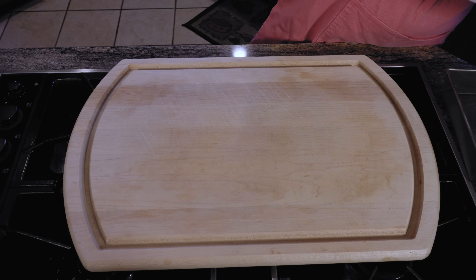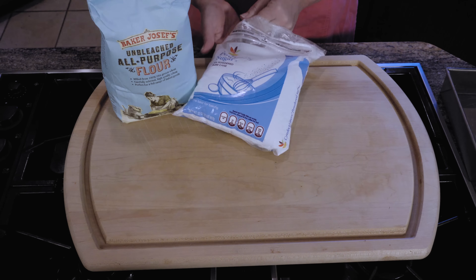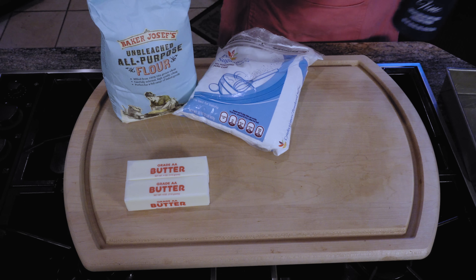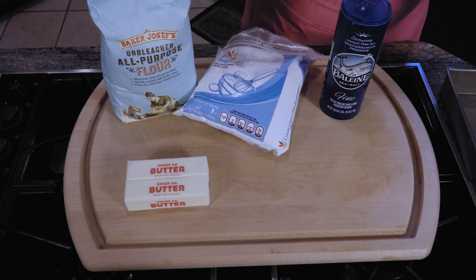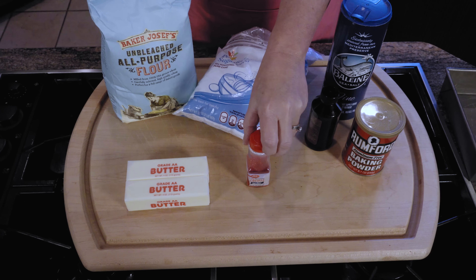You're going to need flour, confectioner sugar, butter, salt, vanilla, double-acting baking powder, and colored sugar.